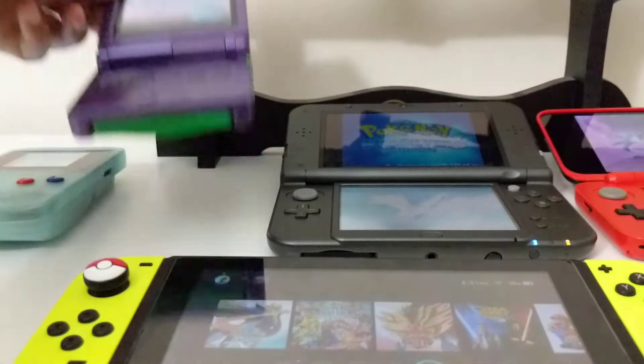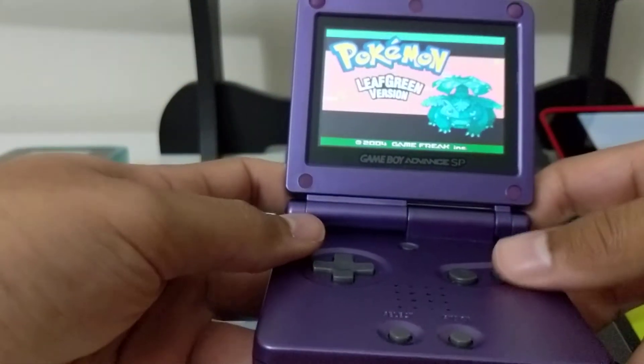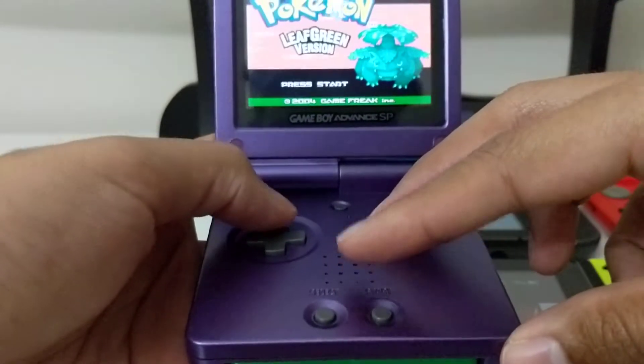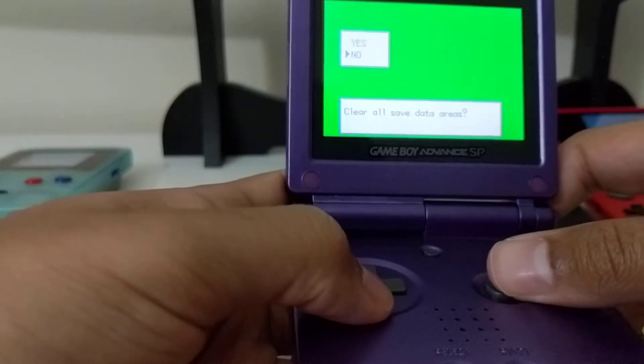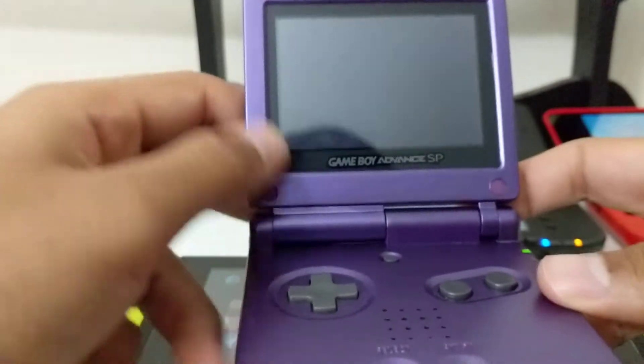Now we're going to pick up the SP. I have Leaf Green in here and we're on the title screen. All we're going to do is the same thing — Up, B, and Select. And we're greeted with a similar question: Clear all save data. We're going to hit no. Either way, if you click no or yes, it's going to take you through a soft reboot.